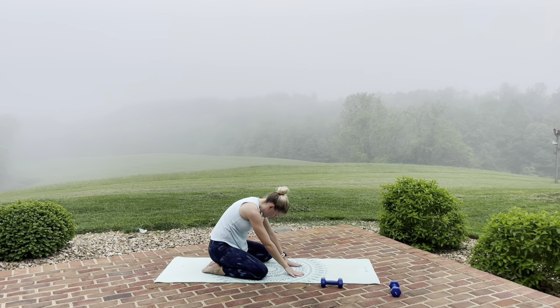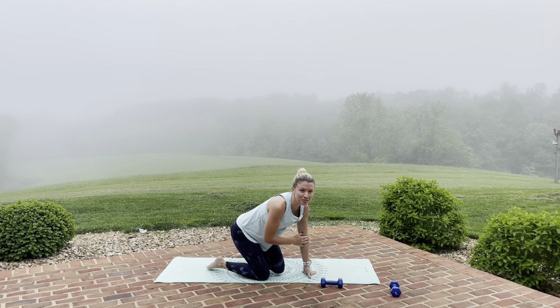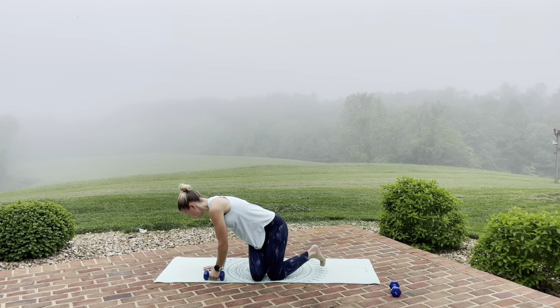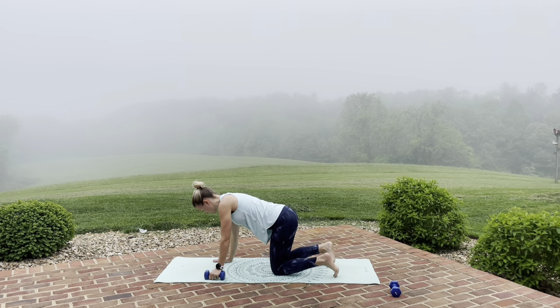Let's go ahead and take that left arm and stretch it across. This supporting shoulder is getting a lot of work, just from being our stability while we work the right side. And now we get to switch. I'm going to turn around just so you can see everything, because we're going to switch sides.